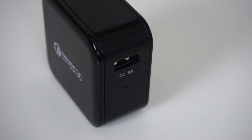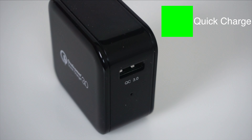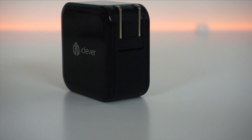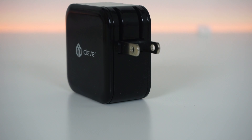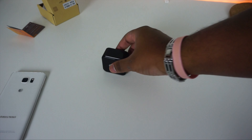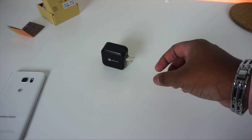On the front of this charger is the female USB port, where you have to provide your own USB cable — I'd use the highest quality one you own. It also has a small LED light indicator: a green light means Quick Charge, and a blue light means standard charge. On the back are fold-out prongs. It's also quite smooth and a little more dense in weight than my other chargers.